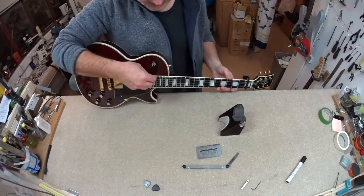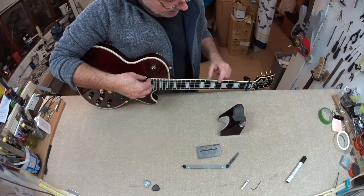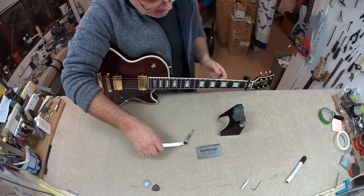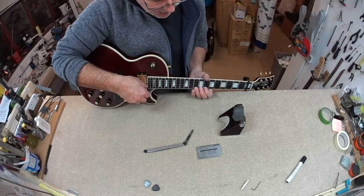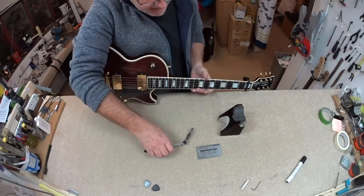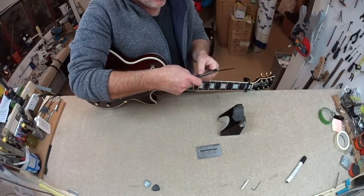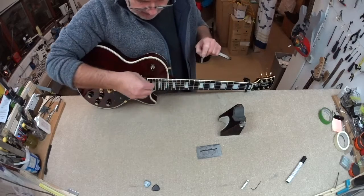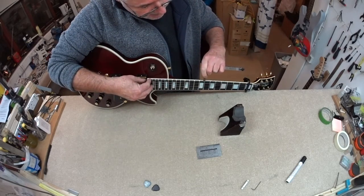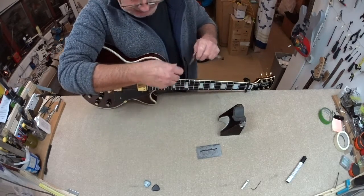We've got quite a lot of neck relief here — that's interesting, particularly since we've got some choke-outs on the bends. There is a bit of work to do. I think this neck relief could be as high as 0.7 or something. I tend to measure at about halfway — it's not that extreme, let me try and start at 0.4.